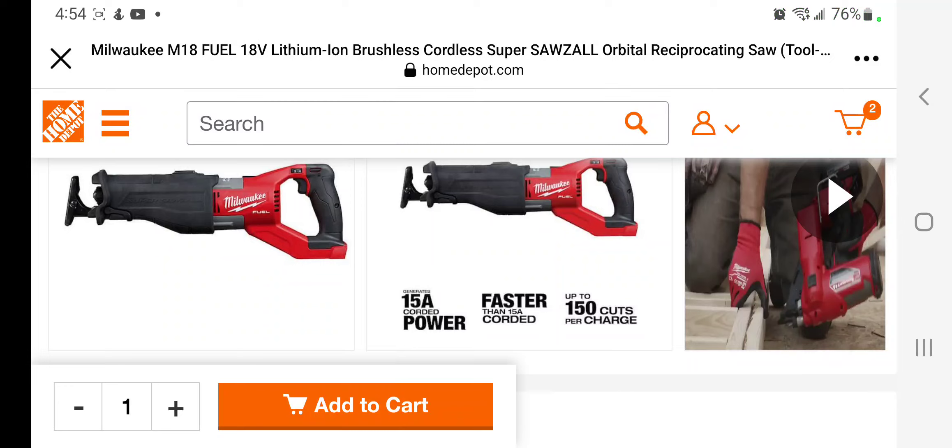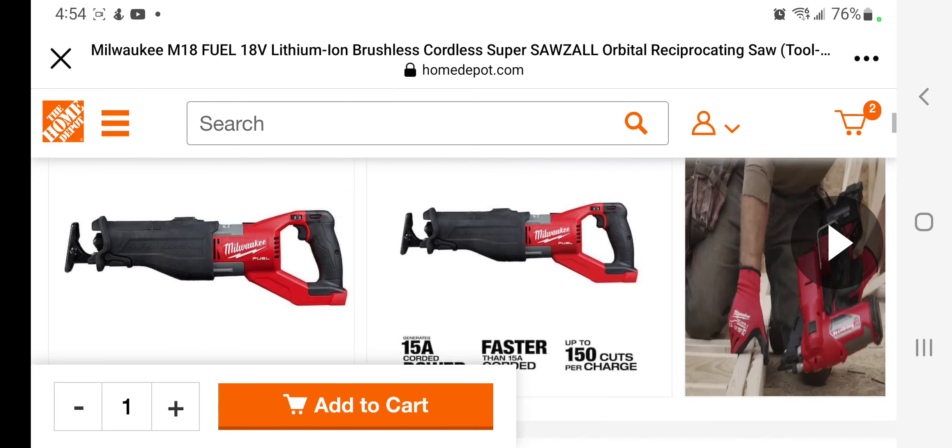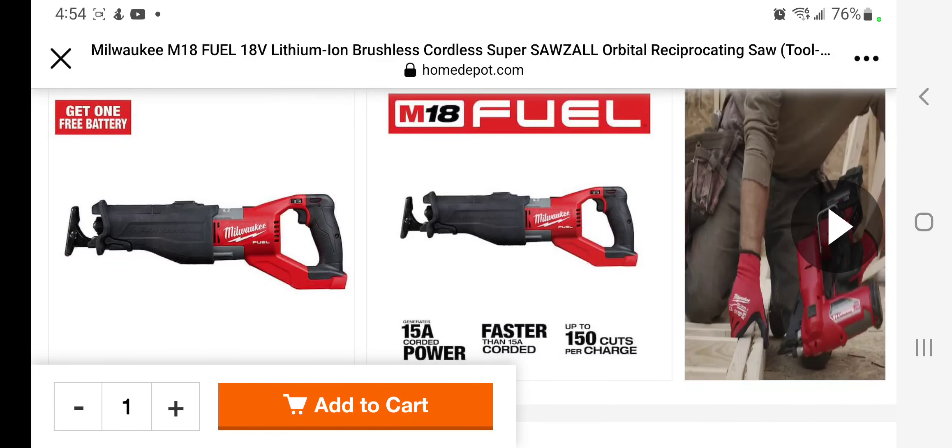Big shoutout to — I believe that's how you say his name — Deal Team Six. Deal Team Six is killing it. I'll leave you guys the link down below in the description section of this video like always. You gotta buy one, get one free.